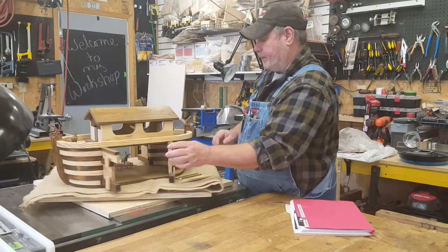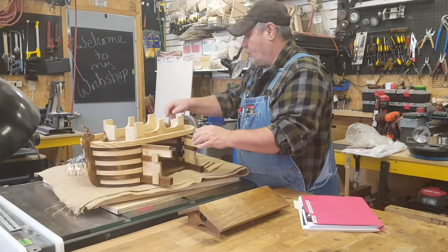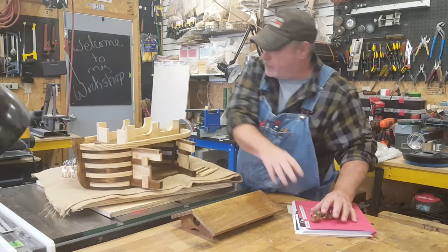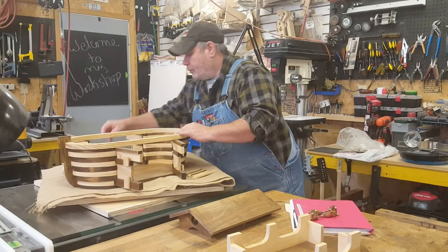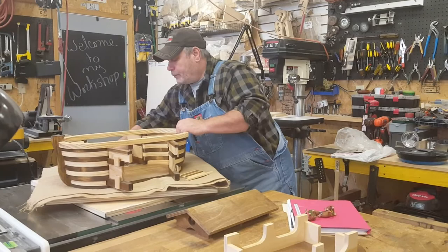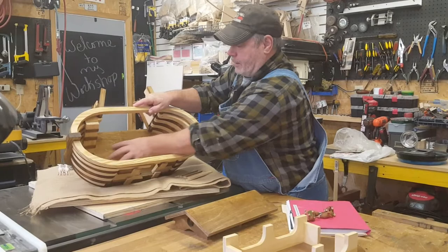Also on this Noah's Ark, the top comes off — there's an individual removable roof. And then I'll take these animals off, and this section right here lifts up — the floor section. You'll be able to see inside the Ark. I've got some steps that go down inside here, so everything looks just like the Ark.